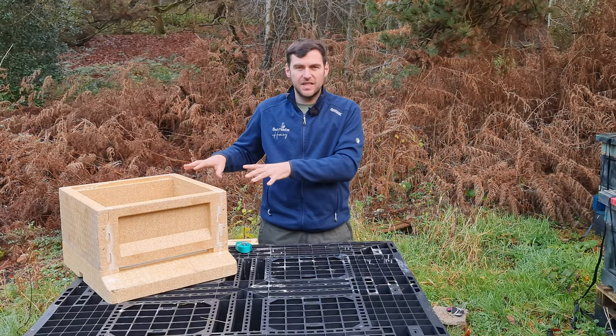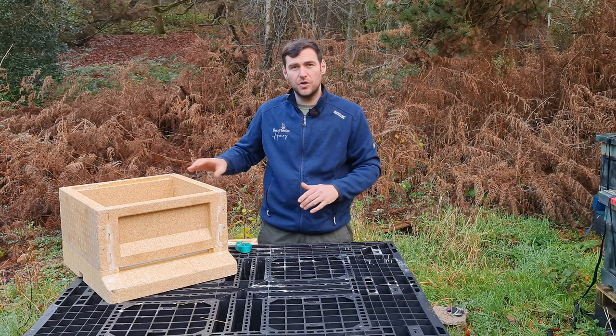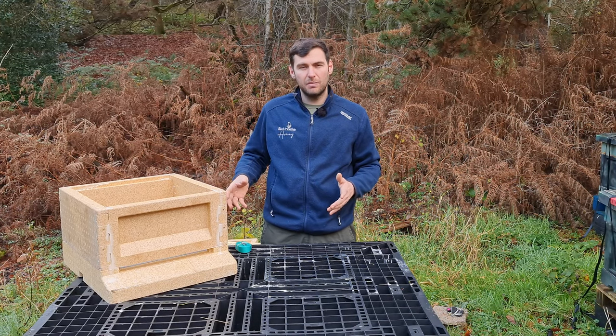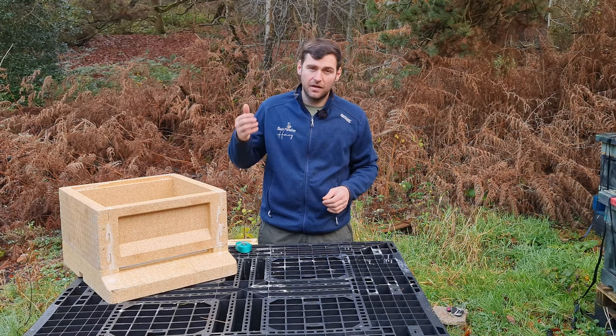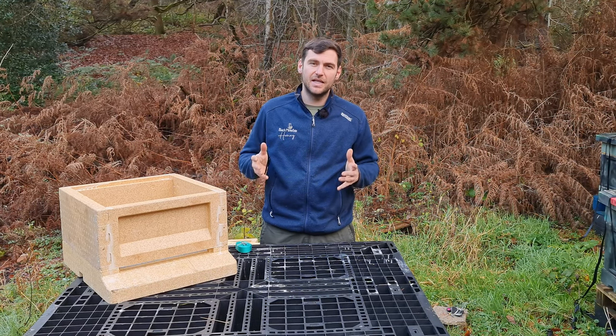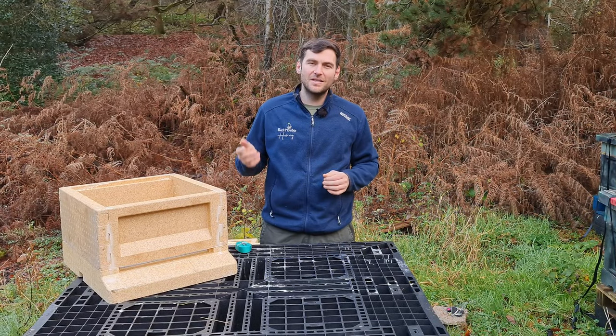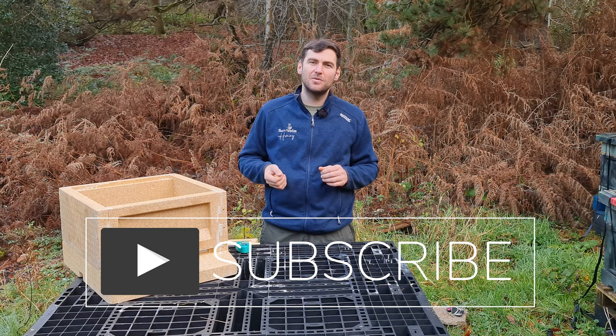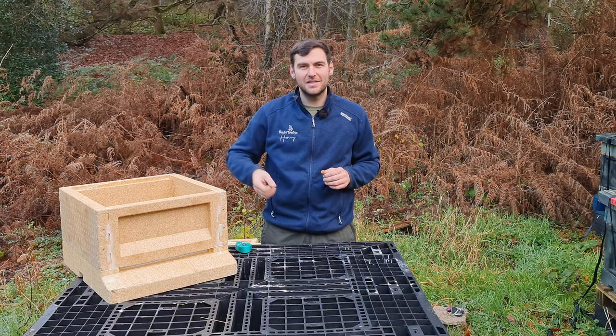I've finished assembling this hive and completed the review. I'll get bees into it in April or May this year, run them through the full season, and come back to update the review after a full year. As always, I hope you've enjoyed this video — please hit subscribe and the bell so you're notified of every video, and I'll see you next time.